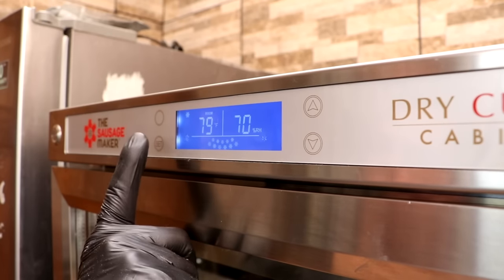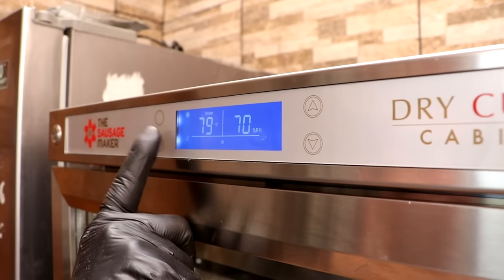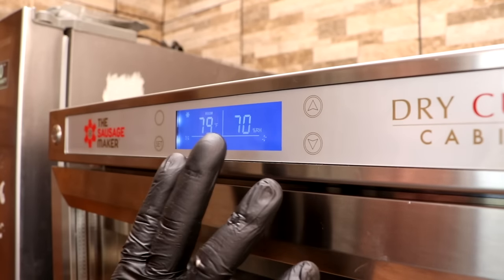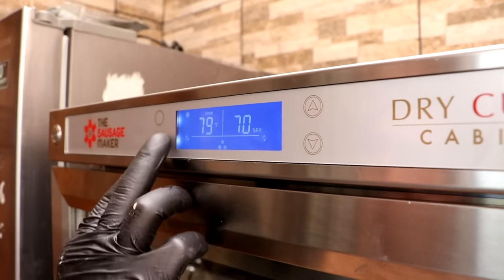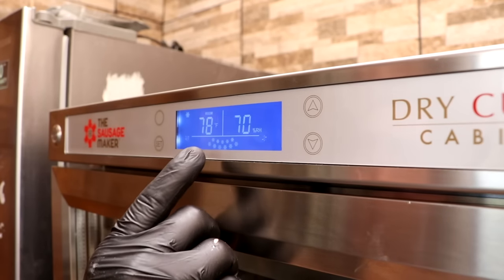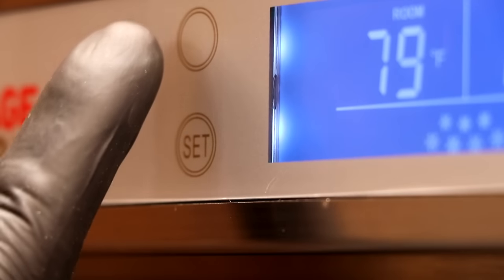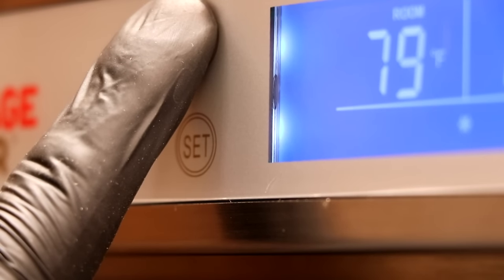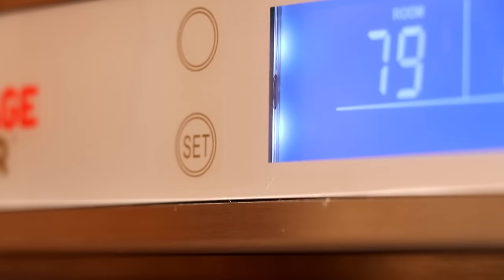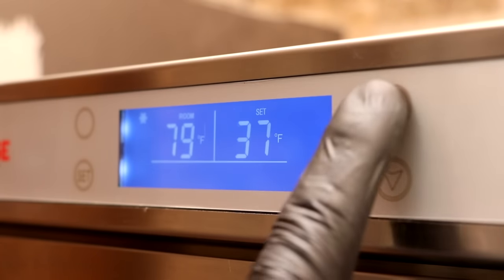In order to change the settings, we have to hit the set button. But if you just hit set, nothing happens — there's an auto feature that has disabled the set button so you don't accidentally change your parameters. What we need to do is press the button directly above set for a couple of seconds. Once you hear that beep, it will enable the option to set it, and then once we hit set, we can go ahead and adjust the parameters.